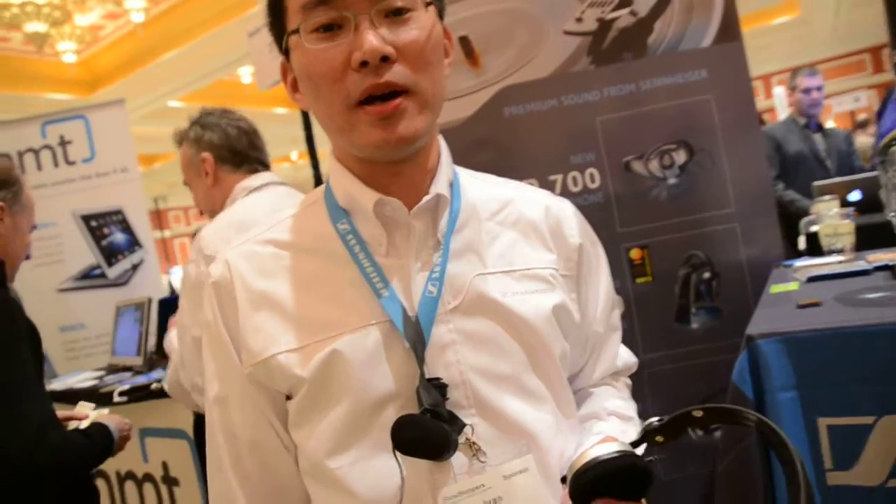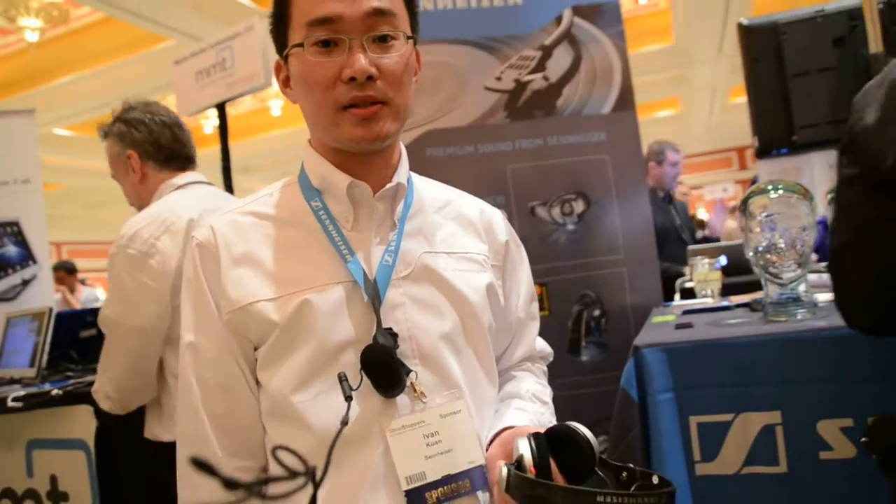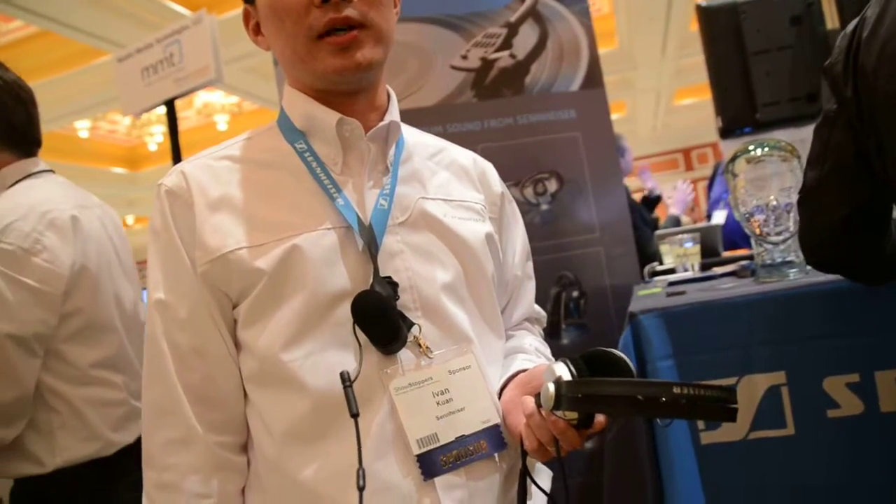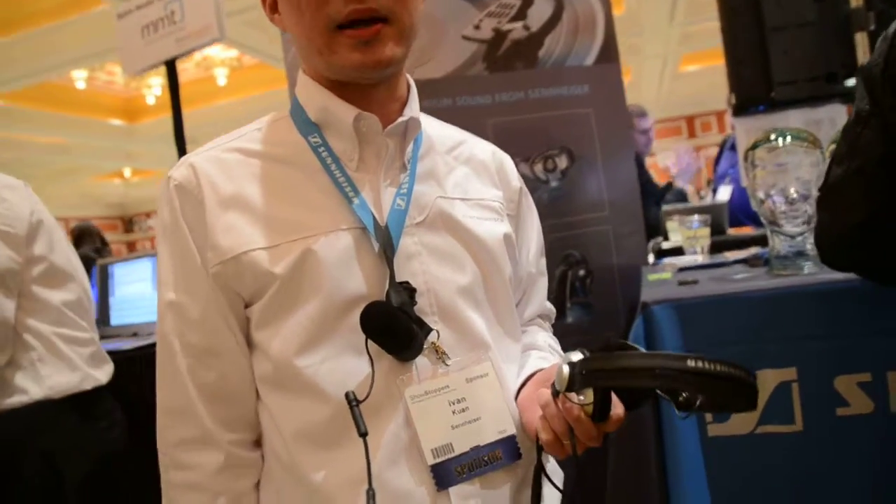Hi, my name is Ivan. I'm the head of product management for Sennheiser Consumer Electronics, the consumer division. We're going to launch a couple of new headphones at the CES. We're at the Showstoppers 2012 right now, which is a preview for journalists at the CES.